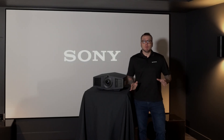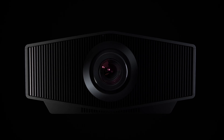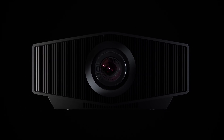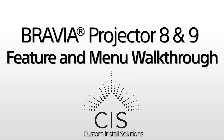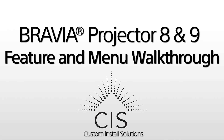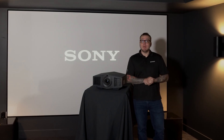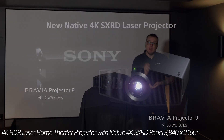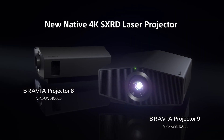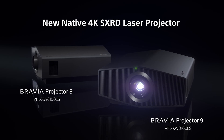Sony just announced the brand new Bravia 9 and Bravia 8 projectors. I've got my hands on them and I want to show you all the latest features that we've added, so stick around and we'll dive into these incredible new projectors. I'm Russell with Sony, and I'm going to show you the advancements we've made in both of our latest native 4K SXR projectors — the 8100ES, also known as the Bravia 9, and the new 6100ES, also known as the Bravia 8.